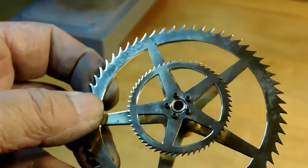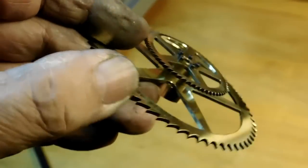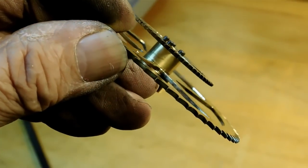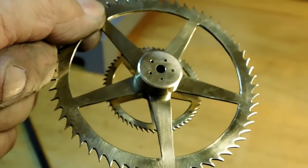There are the two escape wheels I just finished making, mounted onto an arbor that I made. Now they're a compound gear, but before we get into the making of this gear, let me show you a few things I've accomplished on this clock between now and the last video.